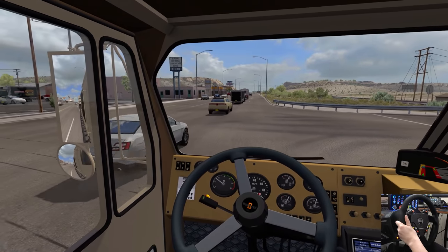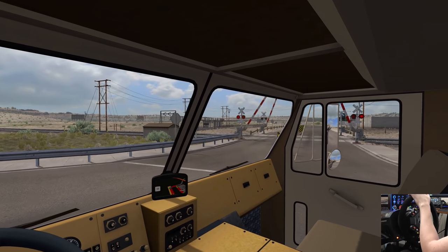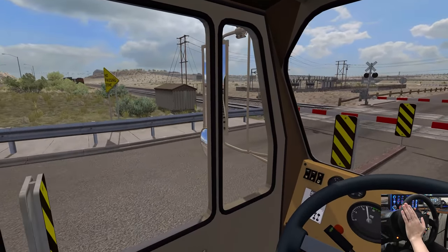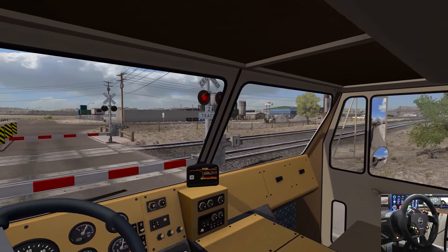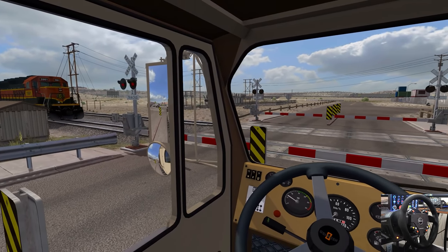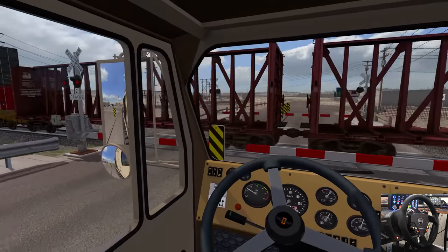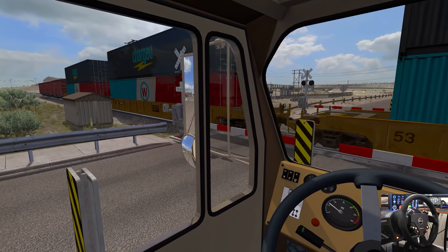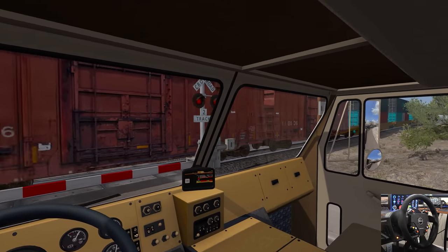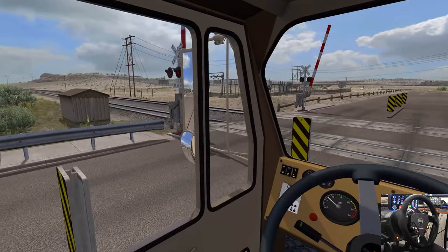We got a train coming. We're going to wait for the train, but swing around from the left. Got a freight train rolling through here. I don't have the longer train mod in here yet — I need to test that one again because it was really creating issues last time. But it's a good thing because I didn't want to sit here for that entire train anyway — blessing in disguise.